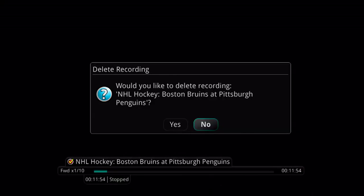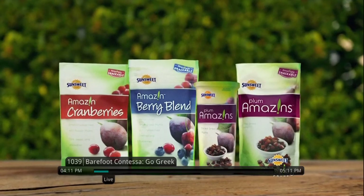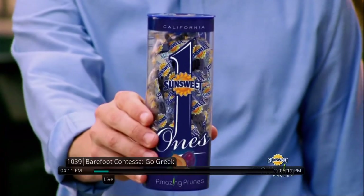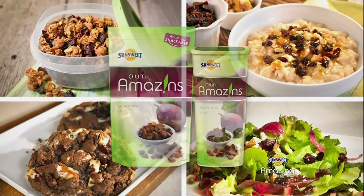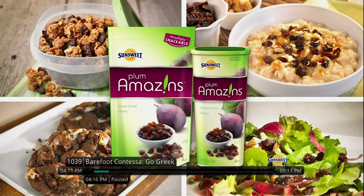Aurora's DVR also gives you the capability to pause and rewind live television on the TV that is hooked up to the DVR box. Return to live TV by pressing the Live button. Now, if the phone rings or if you are distracted by something, you can pause this program for up to one hour.